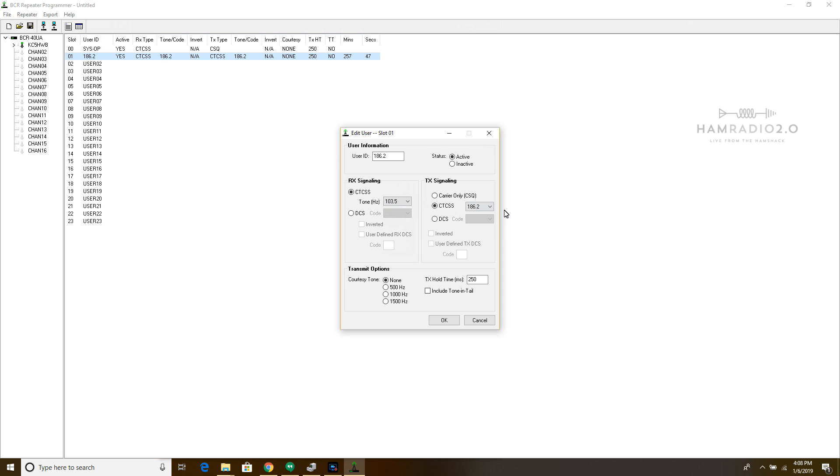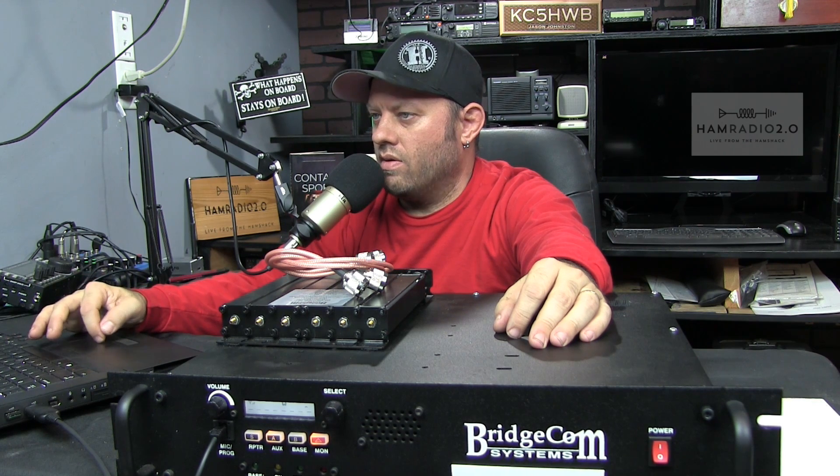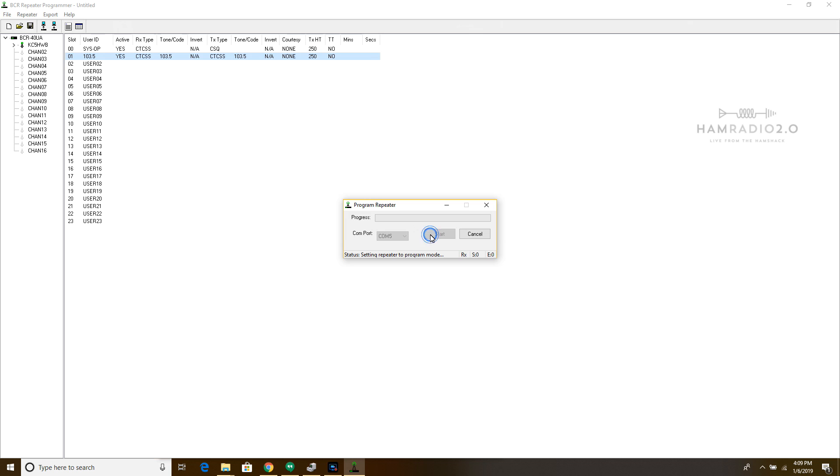Receive signaling is set to 103.5 and transmit signaling is also 103.5, meaning your radio has to both transmit and receive tone squelch to activate the repeater. You can also set a DCS — Digital PL tone, sometimes called DPL — as your signaling. You can set a courtesy tone and include tone in tail. After making changes I write to the repeater again: COM5, Start. While that writes, I'll zoom in on the front panel.